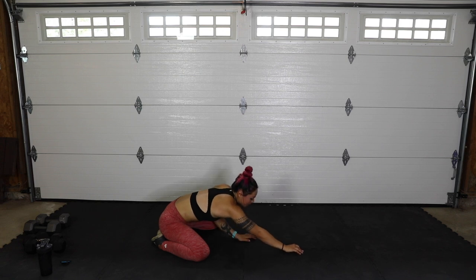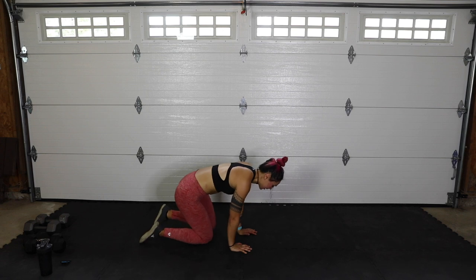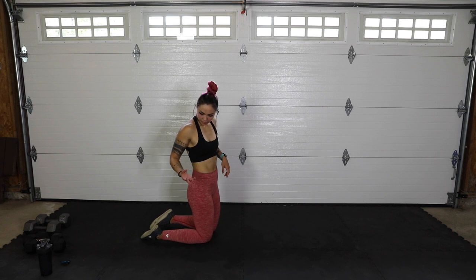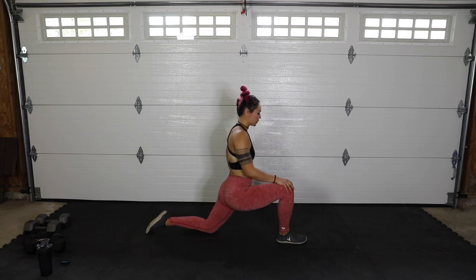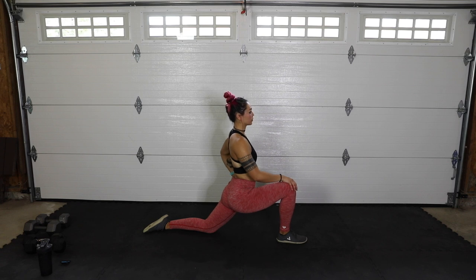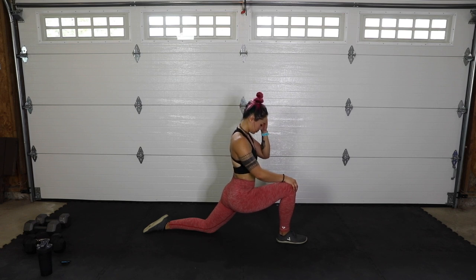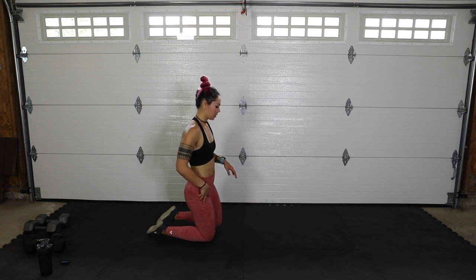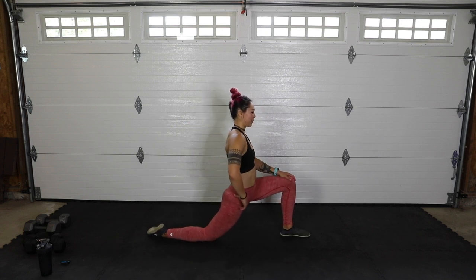Go ahead and walk it up, bring those knees together. Right leg forward, press into it so we get that left hip flexor — breathe. Then let's go to the other side — press into it and breathe. Maybe smile a little bit — sometimes in workouts if I'm feeling not great, I'll just smile and it helps a lot.